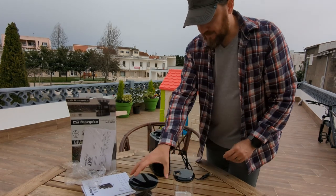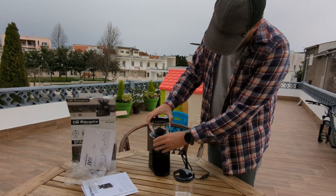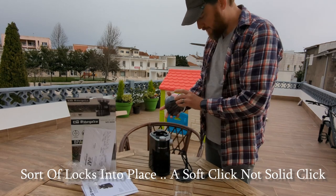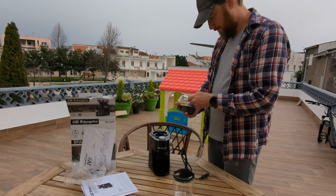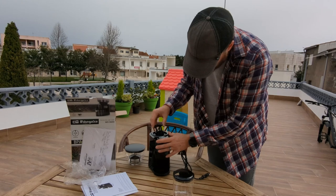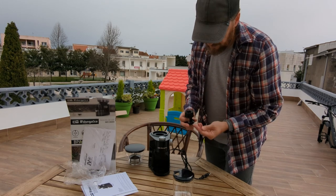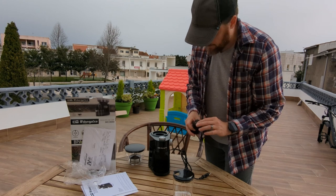The hopper locks nicely into place. And this is actually interesting — I wasn't sure because the photos didn't show it clearly, but I saw somebody mention it being a flat burr, and it is a flat burr.